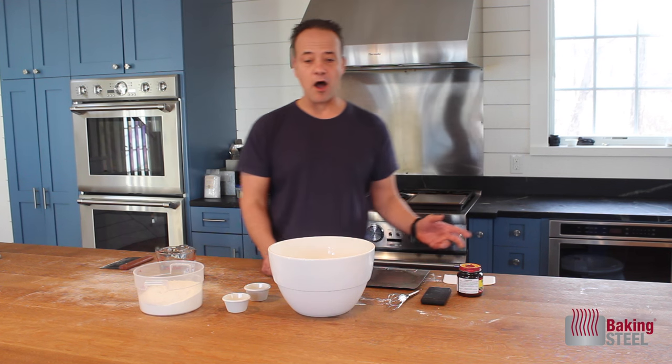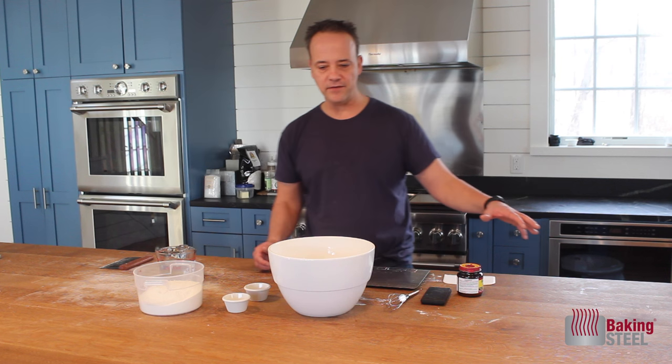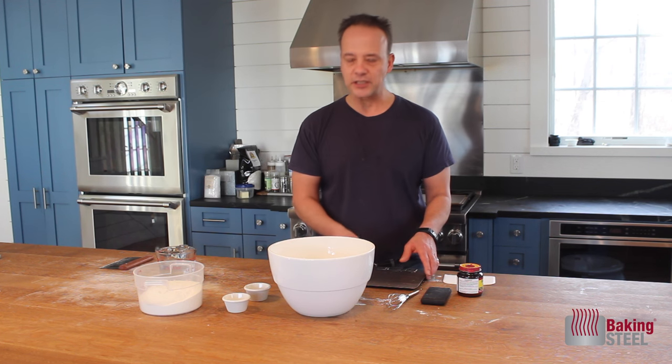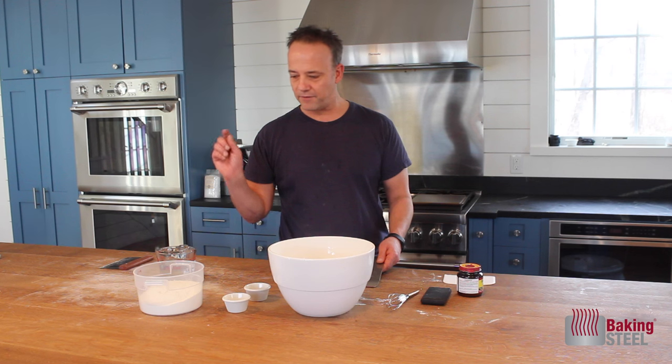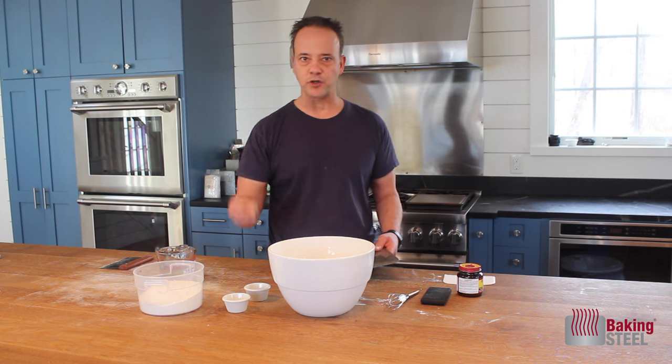What I like to do is on Monday morning, I'll make my dough for Friday evening. So we need to prepare a little bit, but the dough is so simple to make. A few things you're going to need: a digital scale so we can measure our ingredients.